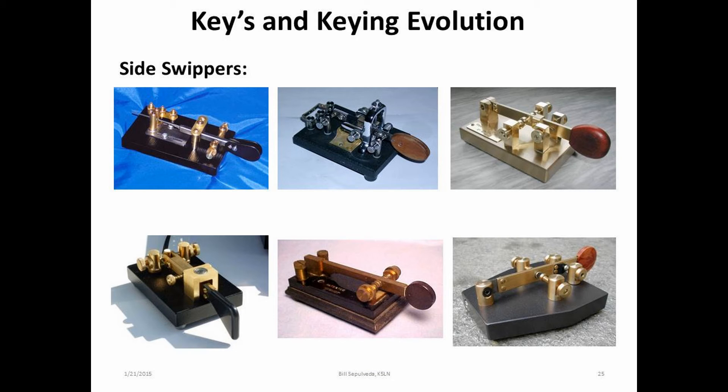The sideswiper, or single function paddle, is a unique key which uses different forms of sending and has a unique sound. Its hookup is a two-wire connection to the radio, like a straight key. Operating examples of this type of key may be found on YouTube, and it's mostly used in Europe and because of its sending style requires a lot of hand movement.